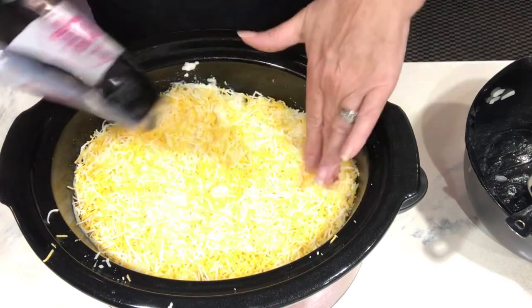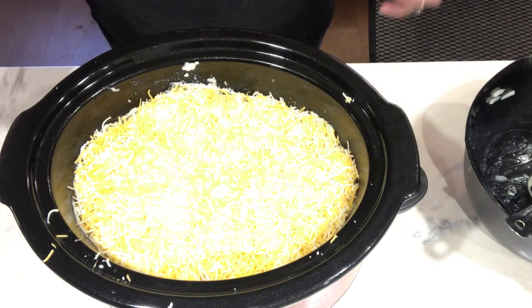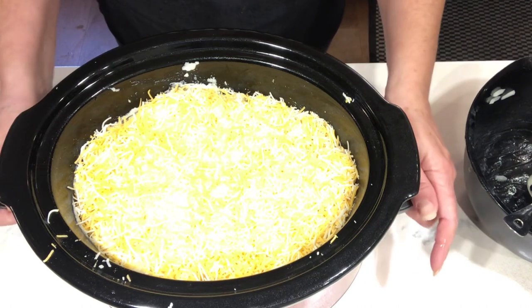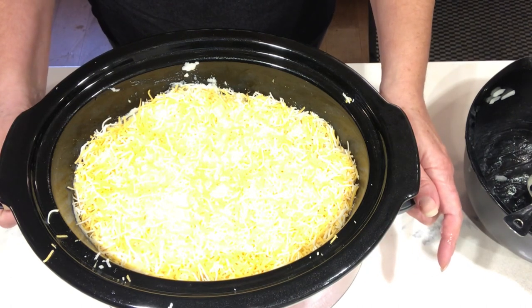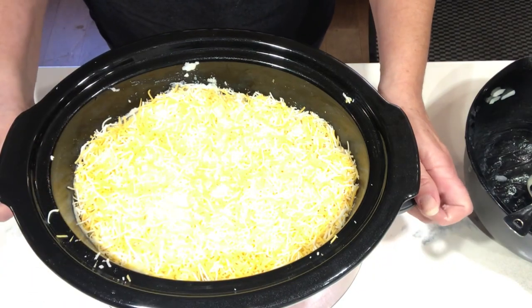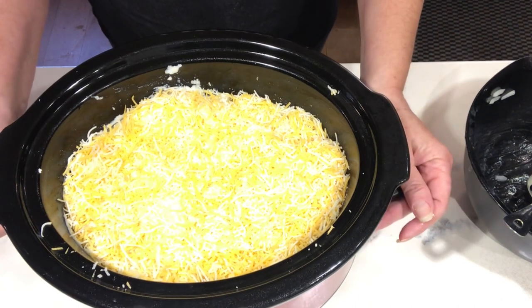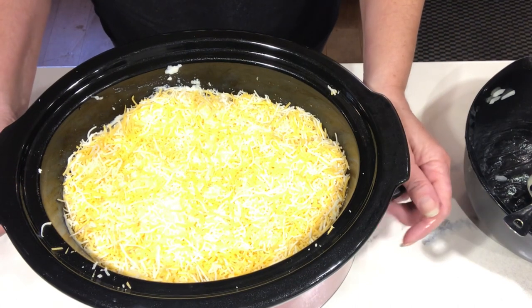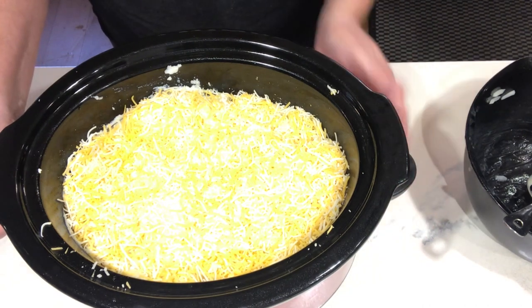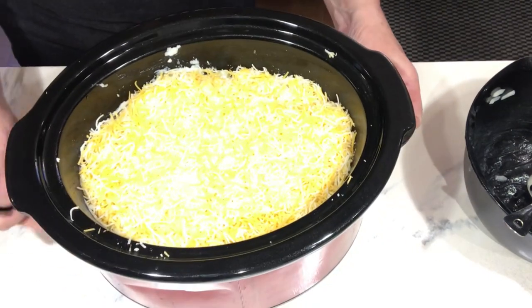Put the lid on and we're going to come back when it's all bubbling and melted through. In Pennsylvania we like pierogies with onion and sour cream, so once you serve this, put a dollop of sour cream on top and it tastes exactly like an actual pierogi. Look how quick and easy this is — great for potlucks and parties.